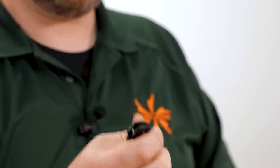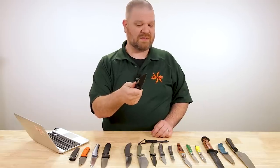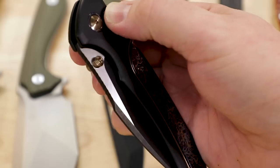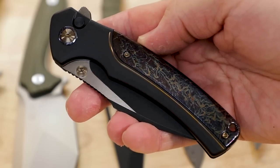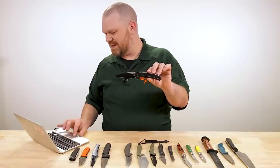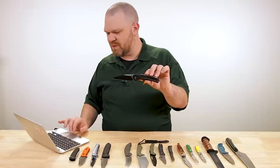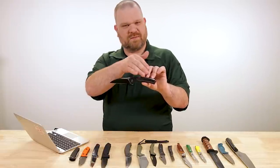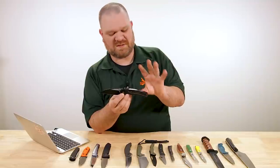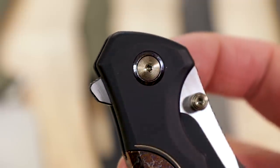The finish is called Chidori flamed — it matches the pivot ring on both sides and matches the milled pocket clip too. It flicks great as well — it's another button lock design, just like the Malibu, flipper works well, wrist flicking works well, thumb studs are great, and reverse flick is no problem whatsoever. The least expensive way to get into this knife would be about $344, which would be just with a carbon fiber backspacer as opposed to the titanium.